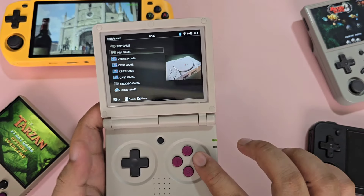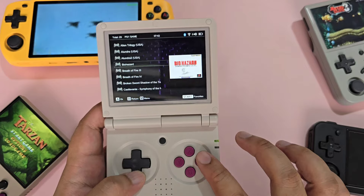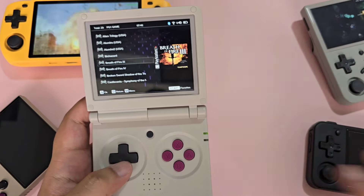Speaking of games, if you buy this from Anbernic's Shopee store, it comes preloaded with games, making this a great buy-and-play system.